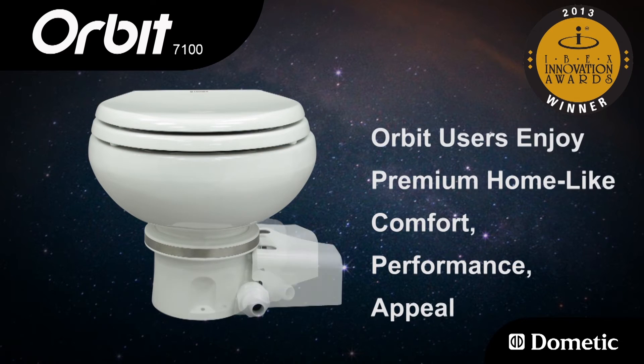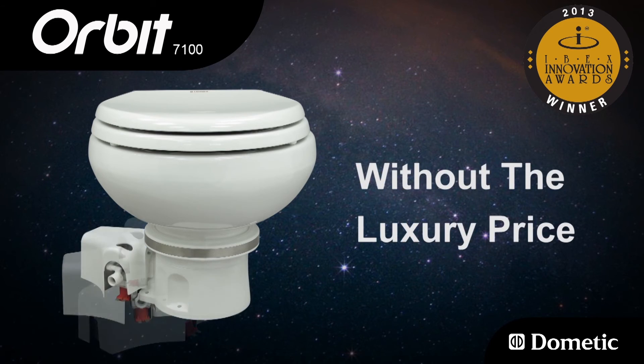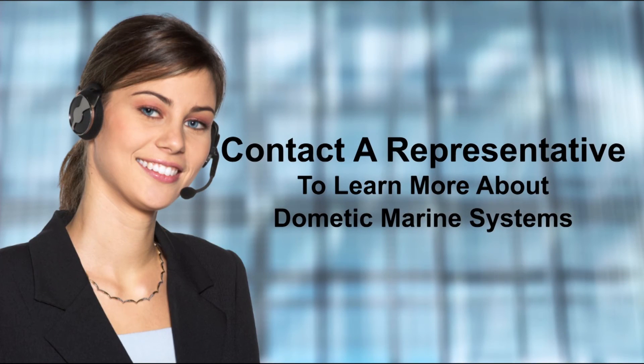Orbit users enjoy premium home-like comfort, performance, and appeal without the luxury price. Contact a representative to learn more about Dometic Marine Systems.